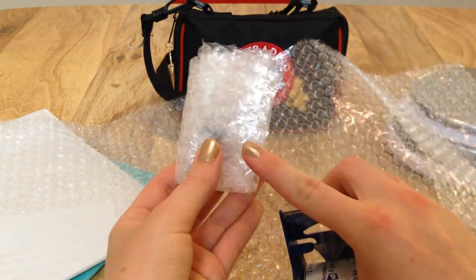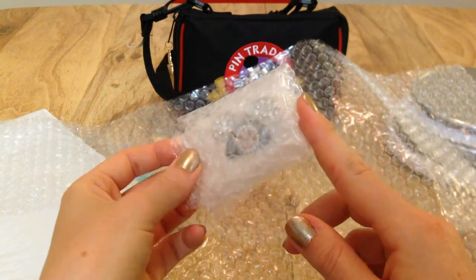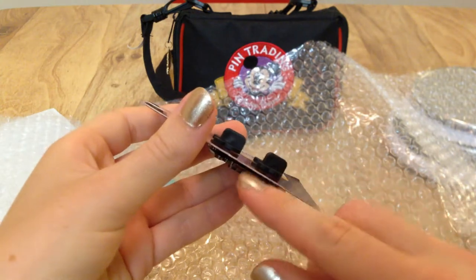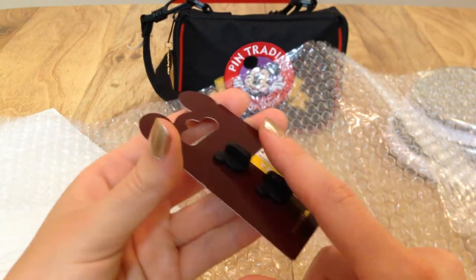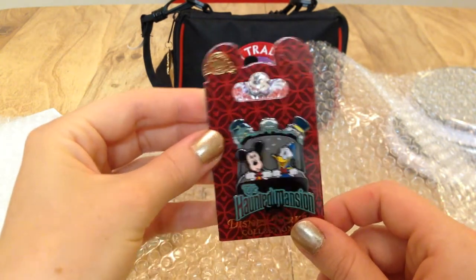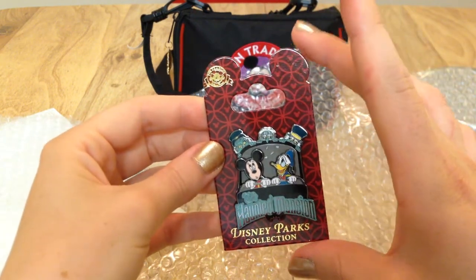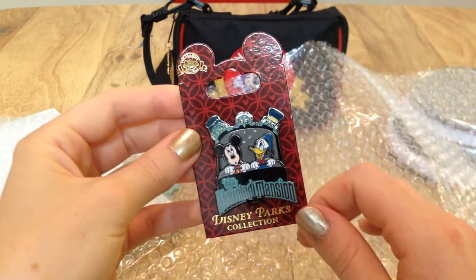Then I just take a little bit of tape to help hold this down — and that's what you do if you're just sending off one pin. If you're mailing a pin that is still on its backer card, you do get a little more protection to the pin posts with the card, but you still want to make sure there's a lot of protection. Another thing to ensure is that your bubble wrap extends beyond the edges of the card, because otherwise the card will often get really dented and can get crushed in shipping.